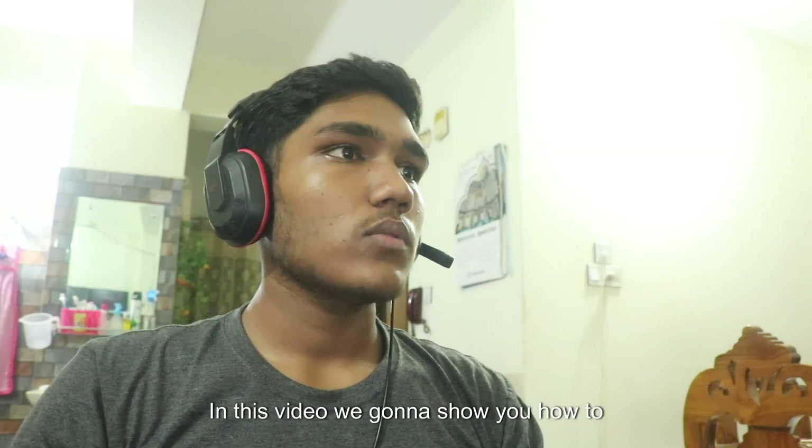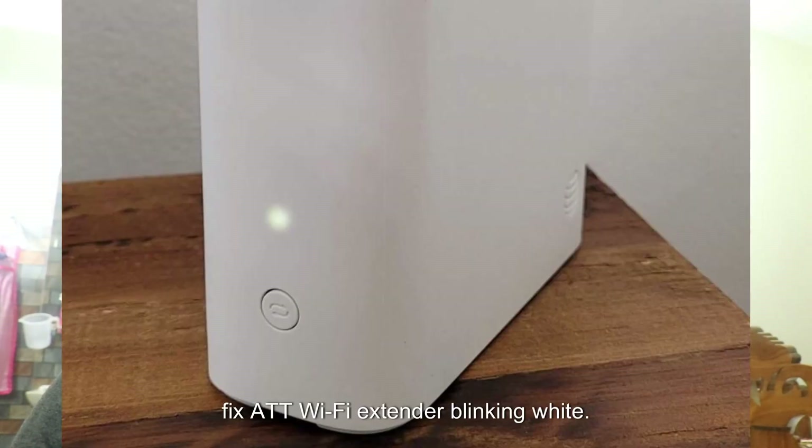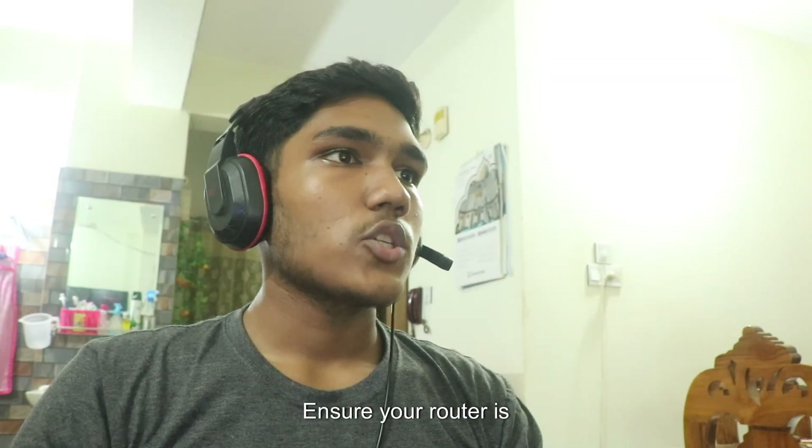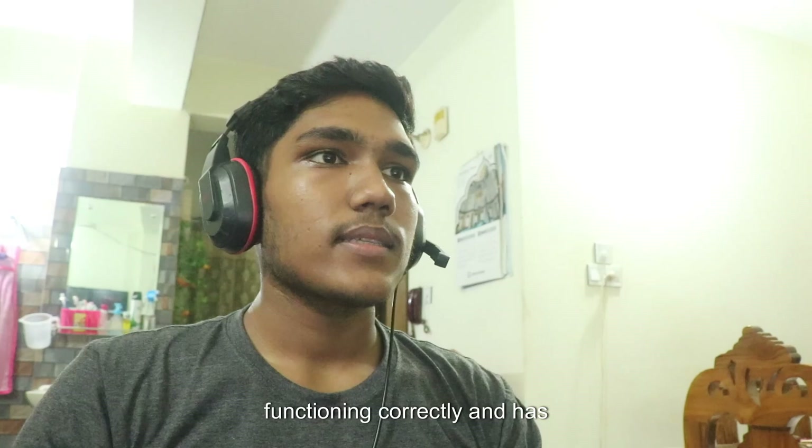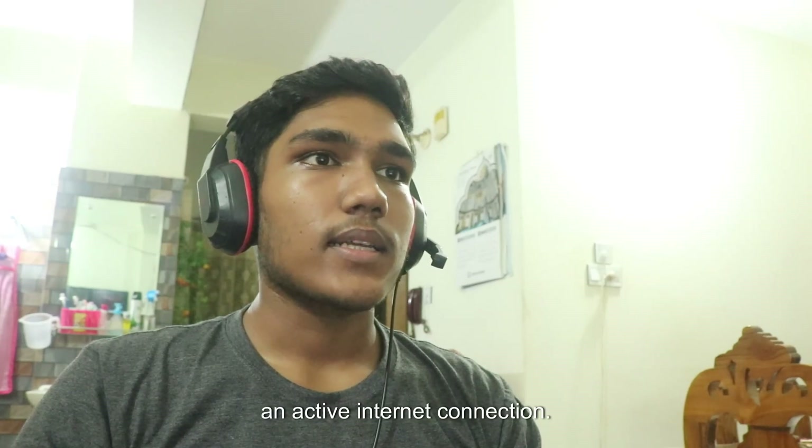In this video we are going to show you how to fix ATT Wi-Fi extender blinking white. First, check the router. Ensure your router is functioning correctly and has an active internet connection.